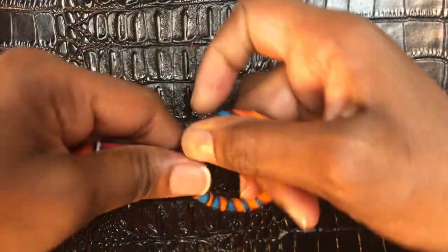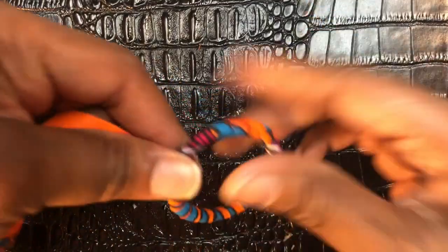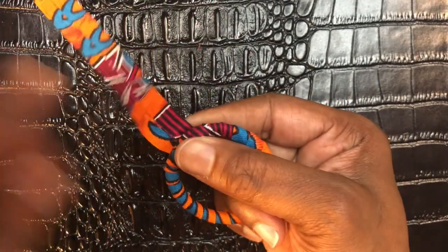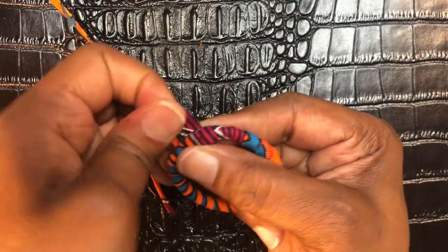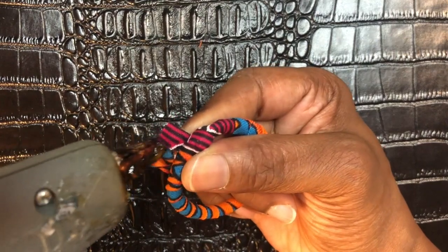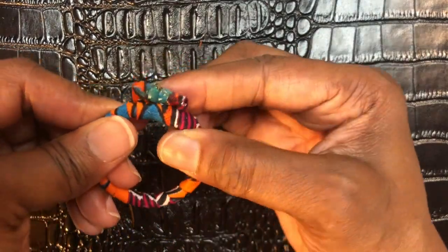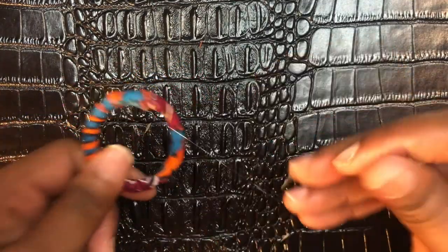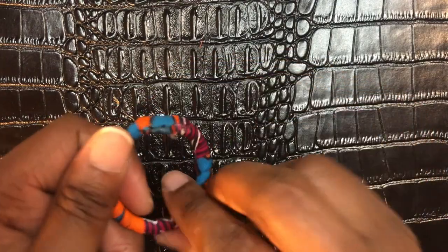Wrap it one more time, then bring this piece up and cut it with your scissors. Take your glue gun and put some glue in between, then fold it over. If you get glue on the fabric at that part, don't stress — I'm going to show you a technique that will cover it and you won't even be able to see it.